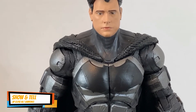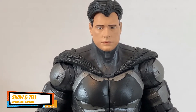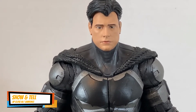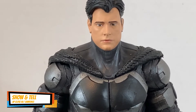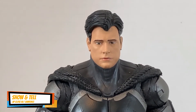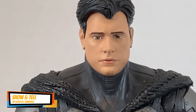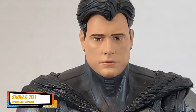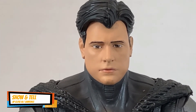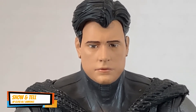I don't see any resemblance to Ben Affleck at all. As compared to the masked Batman with the cowl, at least the lower part of the face looks like Ben Affleck, but this one I don't see any similarity or resemblance to Ben Affleck.